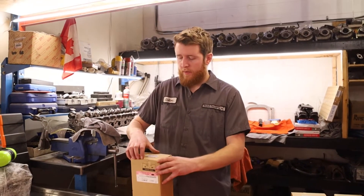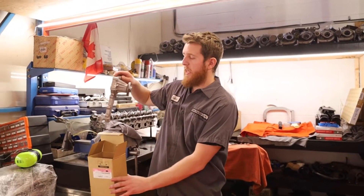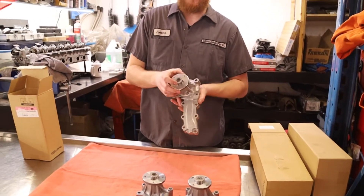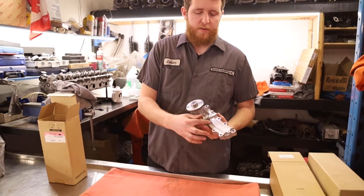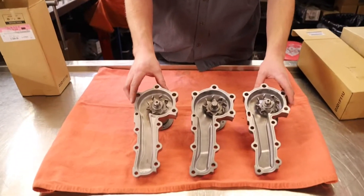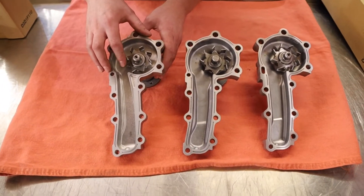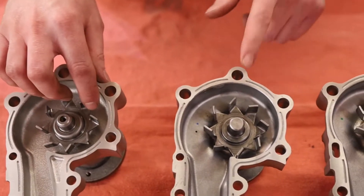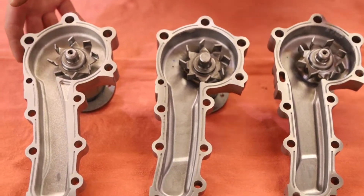Our final water pump is for the RB25DE — the NA engines. We started carrying this so you're not overpaying for a GTR water pump when a less expensive option gives the same performance. This water pump is visibly different, with a different alloy used in the casting. The RB25DE NA pump has a smaller fin design compared to the other two, and that's pretty much all you'll need for your DE engine.